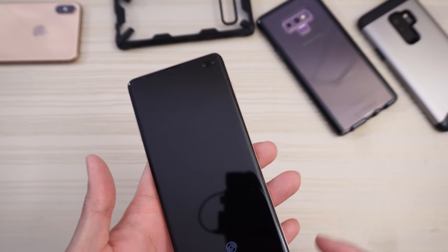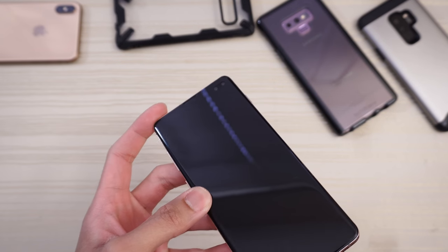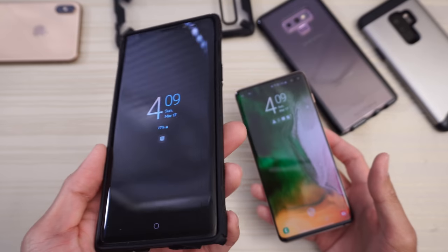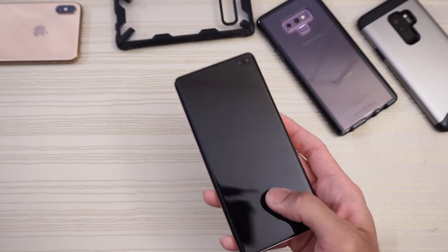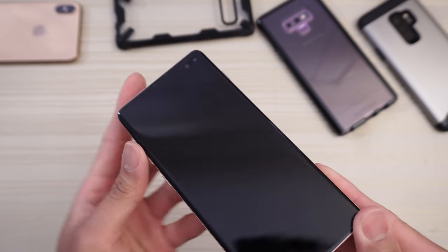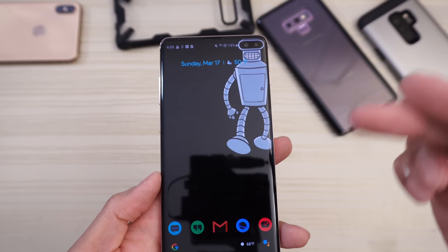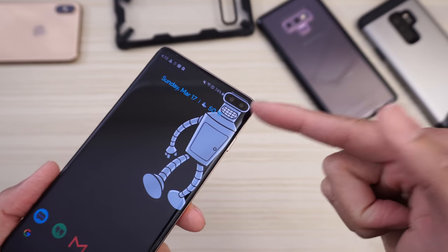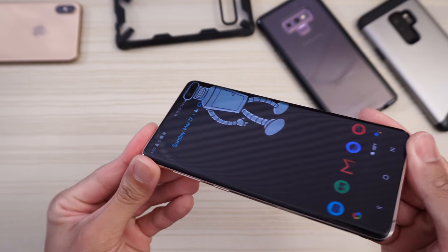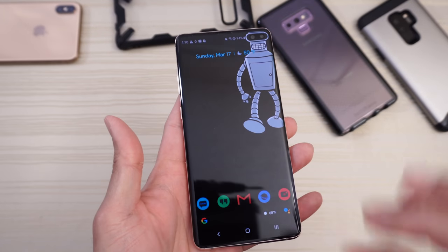When I first saw this device leak, I almost considered not getting it because of the pill cutout — I don't like any cutouts or notches in the display. The Note 9 has no notch or cutout, which I enjoy. But after using this phone for a while, I've gotten used to it. The Samsung wallpapers that come with the phone hide the cutout pretty well, and there are wallpapers on Reddit that actually embrace the cutout — like this one with Bender. So the pill cutout is not really a problem for me anymore.